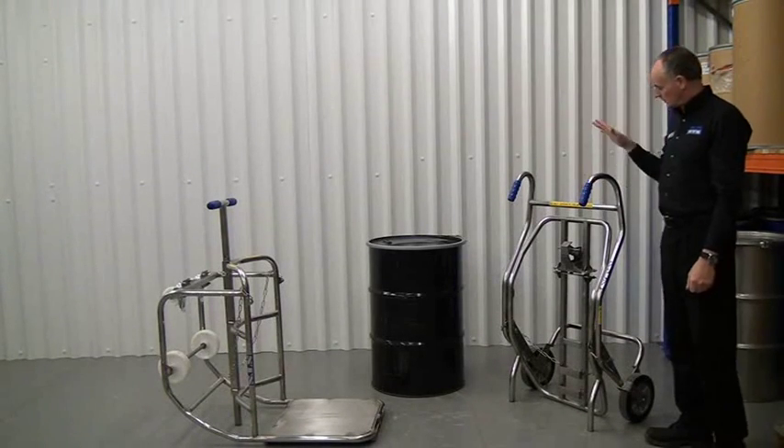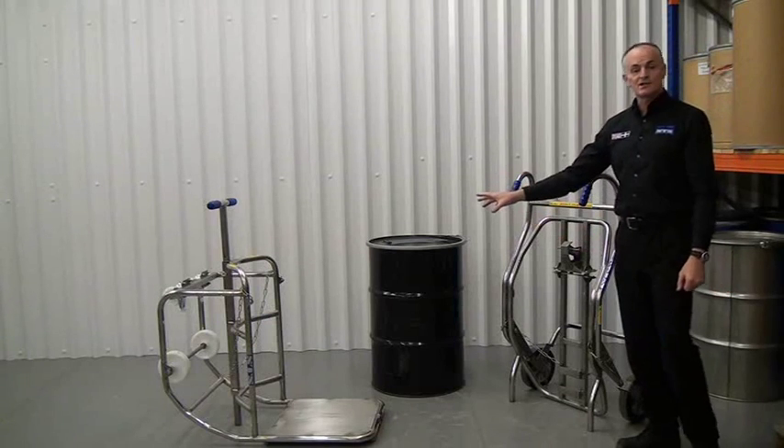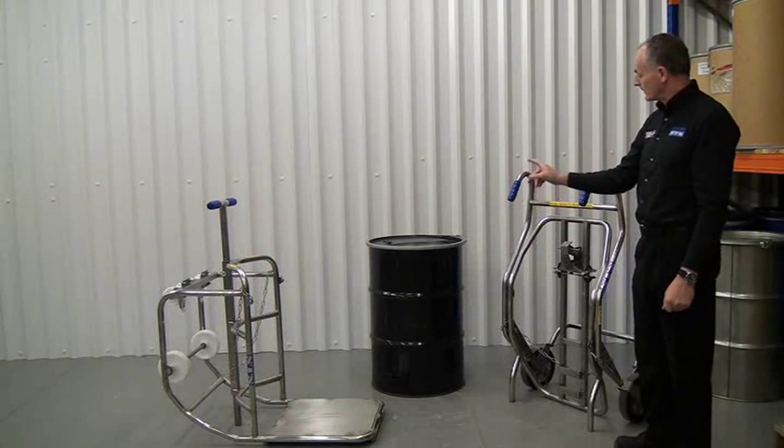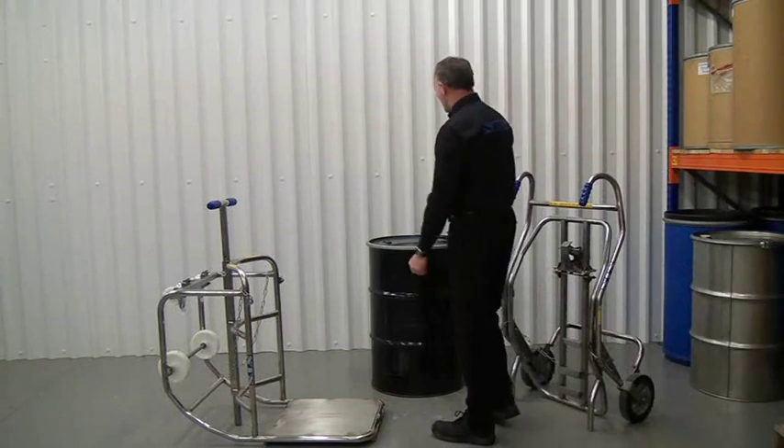The unit we're going to show you today is the STS drum trolley and the dispensing cradle. This is designed for 200 litre drums only. This drum here is full of water, so it weighs about 220 kilos.